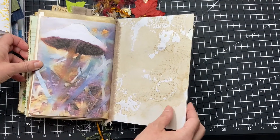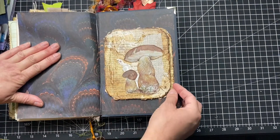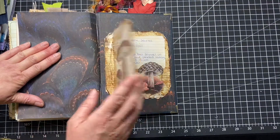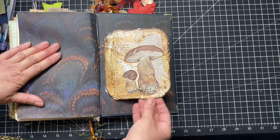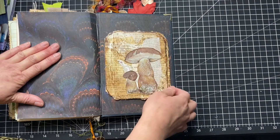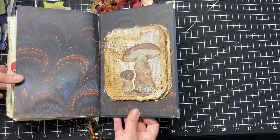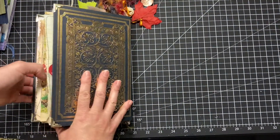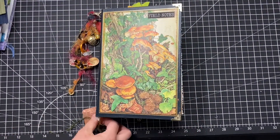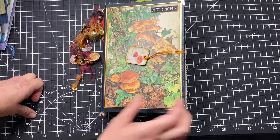I've made this like a little tuck spot — I've not written anything in this one yet. There's a shrink plastic mushroom there, one of those ones I did on the app, and there's another empty pocket. On the back here, I just note when I started the journal. And this bit here, funnily enough, is packaging from Richmond's meat-free sausages — I just thought it was great so I cut it off and used it, with a magnet in it. There's another little hidey bit, and then mushrooms — and we have this bit here, that's the bookmark. Thank you, until next time, bye!